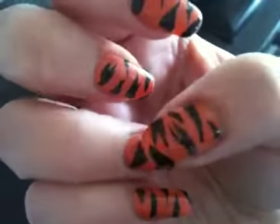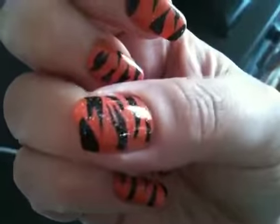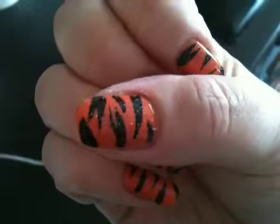I think it turned out really well, and then — I don't know if you can quite see — but on top of that I put China Glaze Fairy Dust. You can see it on my thumb, just to give it an extra dimension.